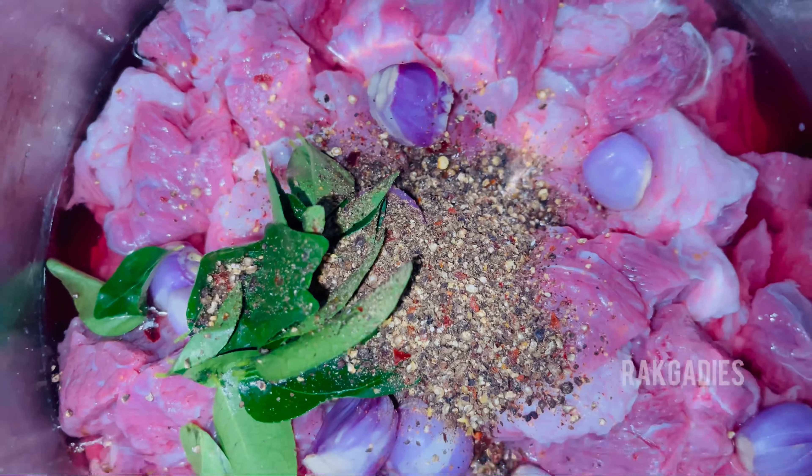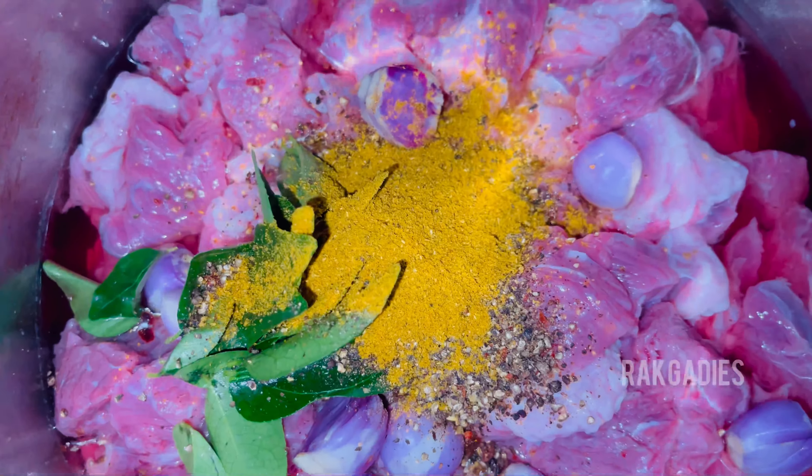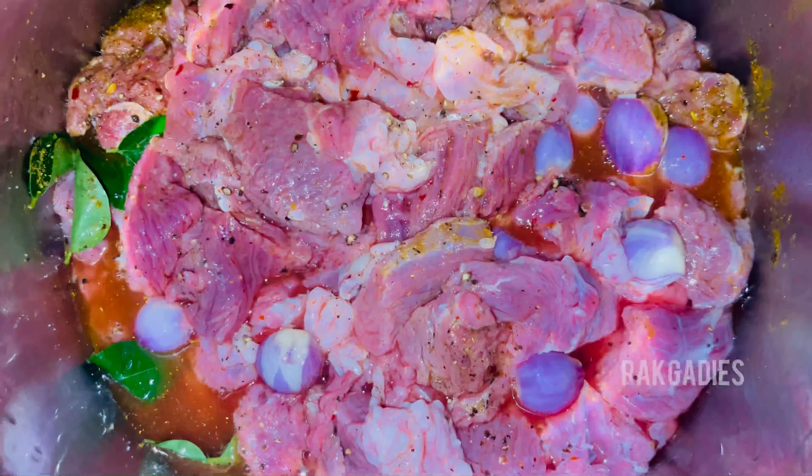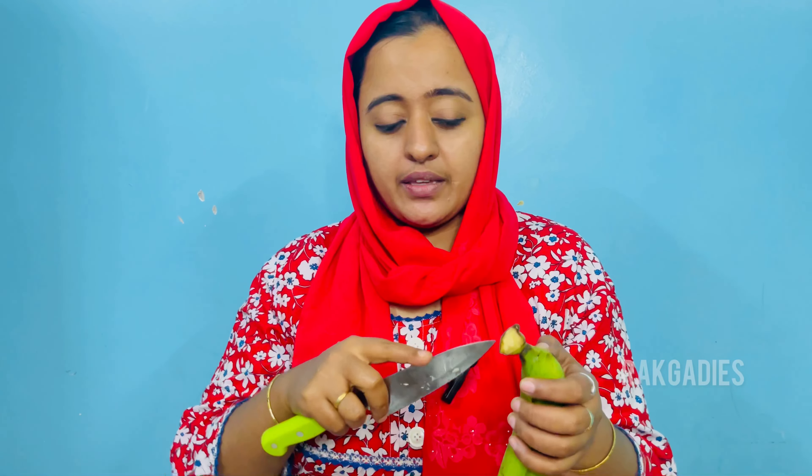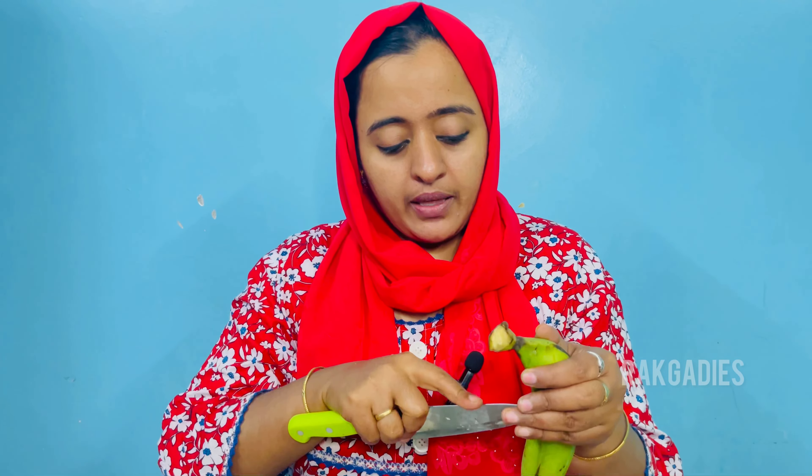We will put a little bit of beef in the meat.